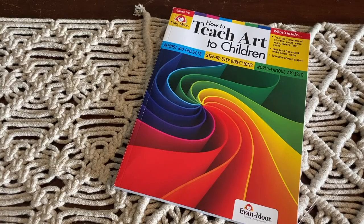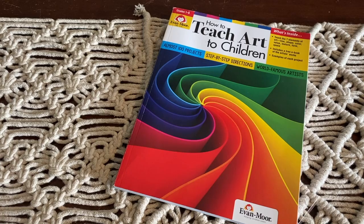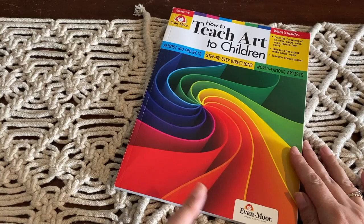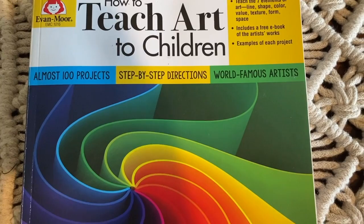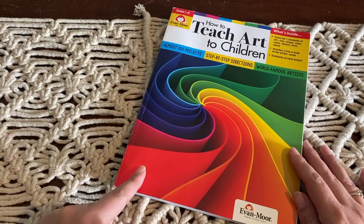Hello and welcome back to my channel. In today's video I'm going to give you a look inside this book that we use to teach art here in the Lake House Home School. This is the 'How to Teach Art to Children' book by Evan Moore and I just picked my copy up from bookdepository.com. I like to order from there simply because they have free delivery worldwide, so I'll pop a link down below for you to have a look.